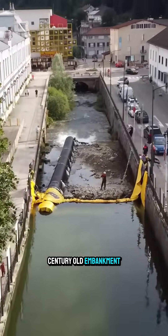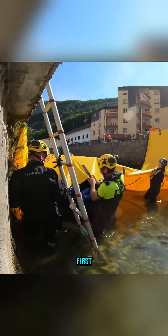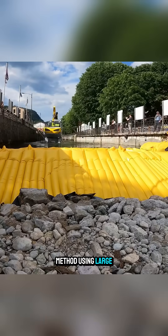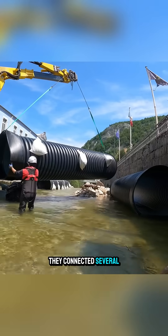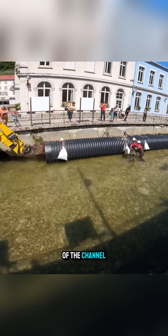To repair a century-old embankment, they had to block the entire stream running through the town. First, the engineering team applied a temporary diversion method using large-diameter HDPE pipes combined with Watergate portable dams. They connected several long pipe sections, each over 10 meters, before placing them along the bottom of the channel.